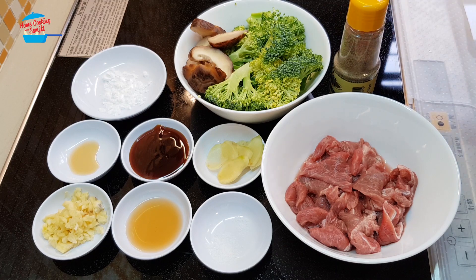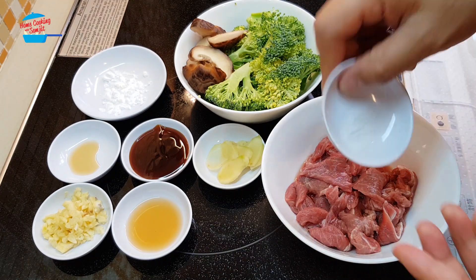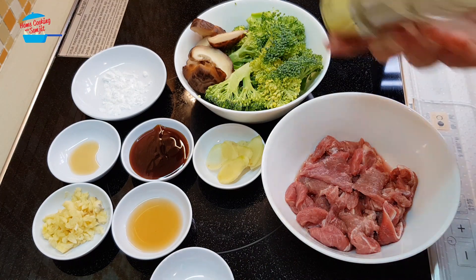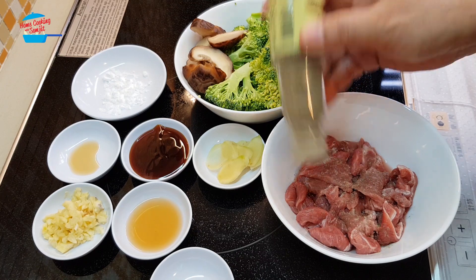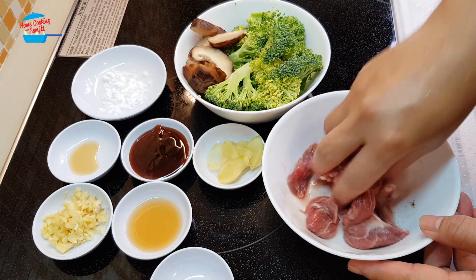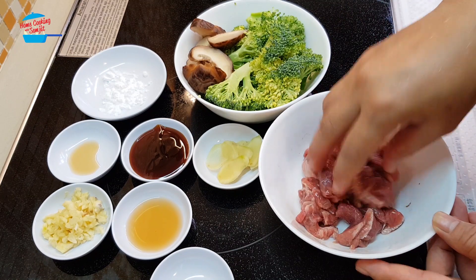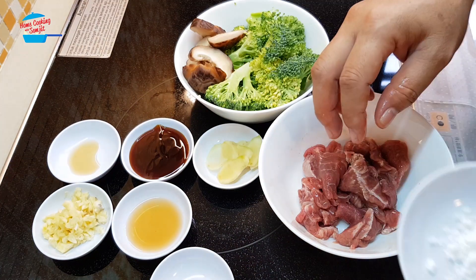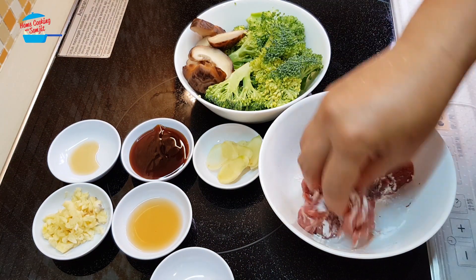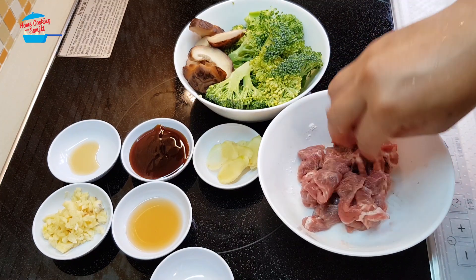First, I'm going to start off with marinating the meat with salt. I just use all the salt to marinate the beef and a few dashes of pepper. Just go ahead and marinate it. It's good to marinate the beef with salt and pepper first, and then you can put in the tapioca flour. All right, beef is marinated.